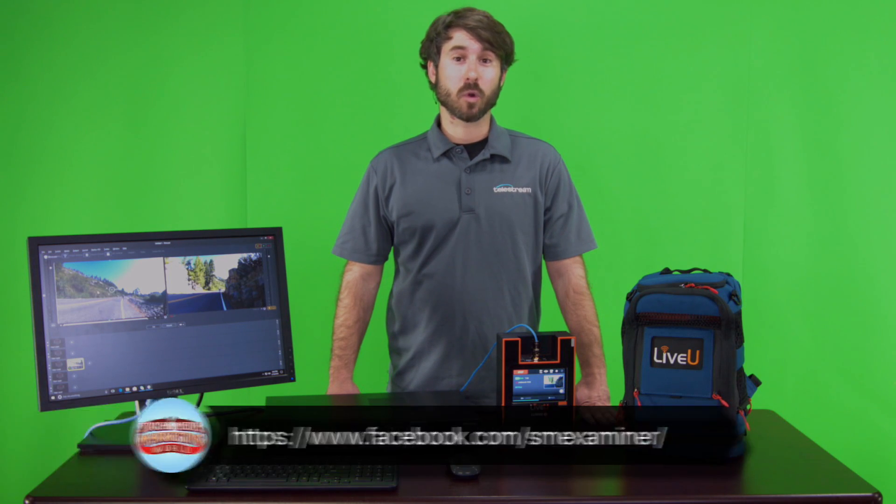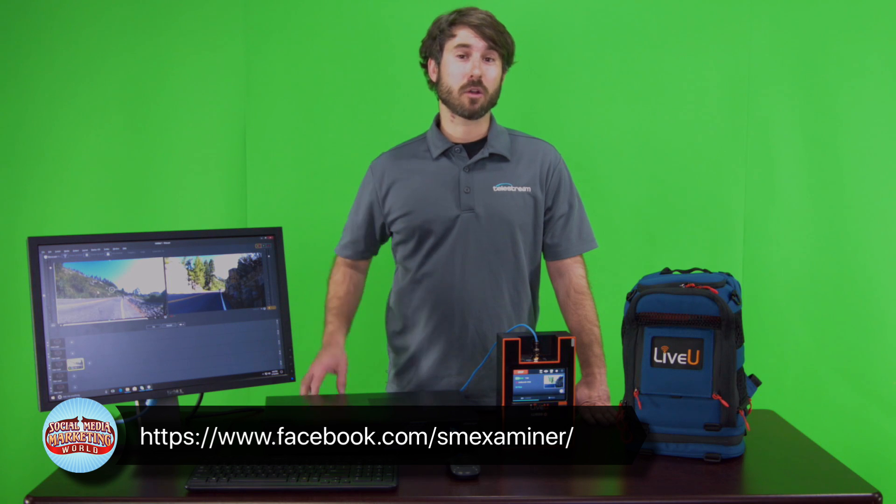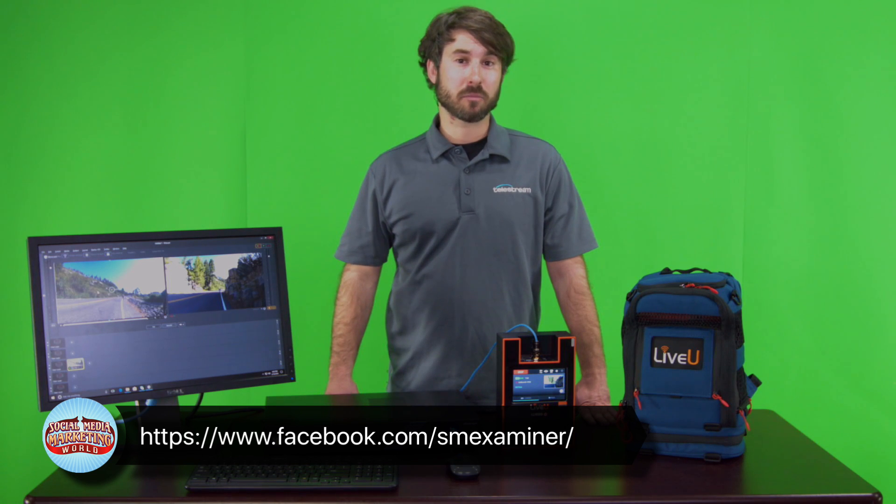Hey there, Greg Kalaga here. I'm an application specialist with Telestream, and I wanted to tell you about a special project we are doing in conjunction with Social Media Examiner and Live View this upcoming March 1st and 2nd. We're going to be at Social Media Marketing World down in San Diego — a big convention where all kinds of social media influencers will be — and our part in this will be that we are going to do a live stream to the Social Media Examiner Facebook page.